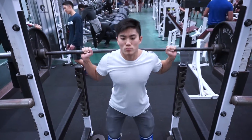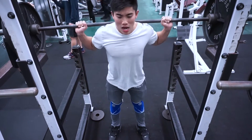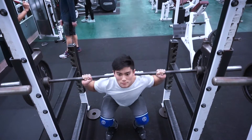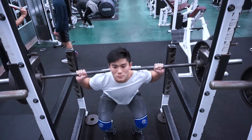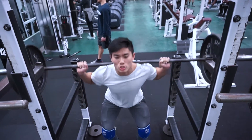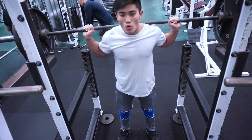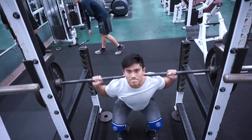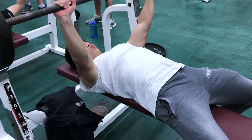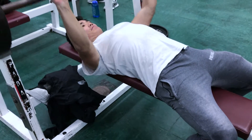For my last set I finished with 225 for about 10 reps to get more volume in. Analyzing my form, my right side looks uneven — it seems shifted or shoved forward more than my left side. I think that's due to my right rotator cuff injury. My right shoulder isn't as mobile as my left, and I'm having a hard time pushing it back and keeping my body more upright when squatting.